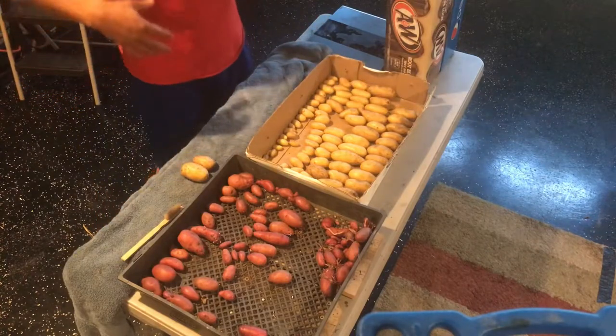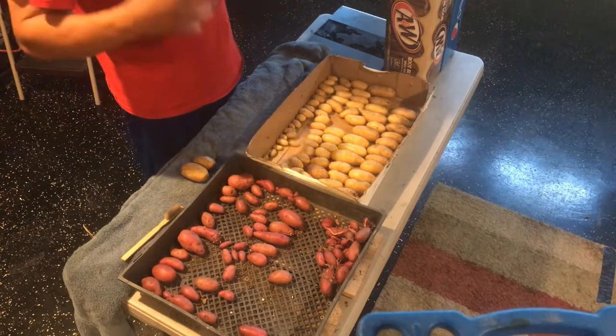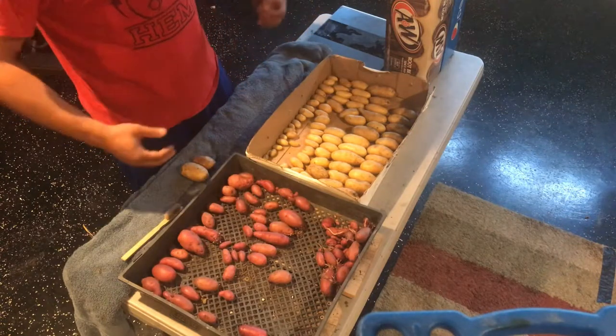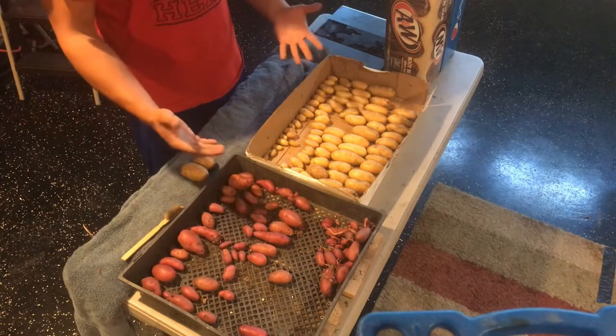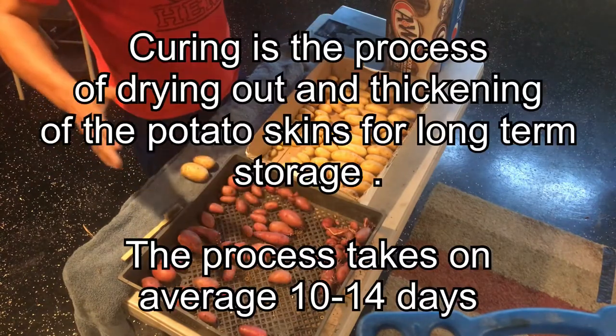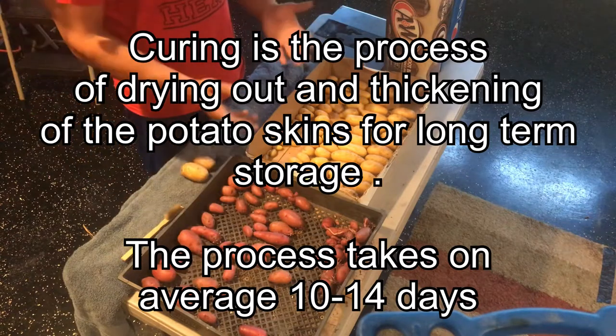The first thing I like to do when I bring them in the house is get them all cleaned up so I can get the curing process started. If you don't know what the curing process is, it's pretty much drying up your potatoes to thicken up the skins to allow for better storage.